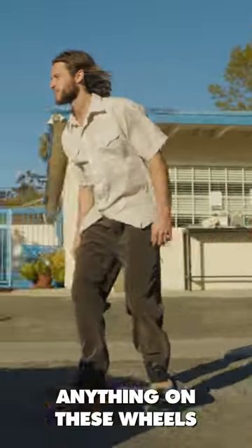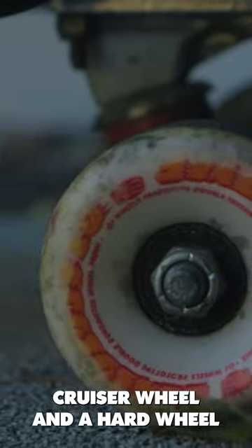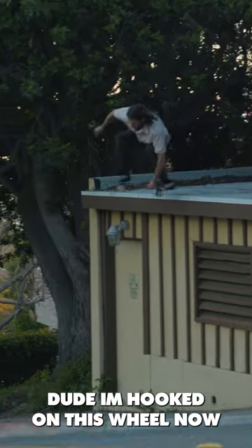I feel comfortable locking anything on these wheels. I feel like it's going to be hard to go back to just a normal hard wheel after riding these, so you get the benefits of a cruiser wheel and a hard wheel. I'm hooked on this wheel now.